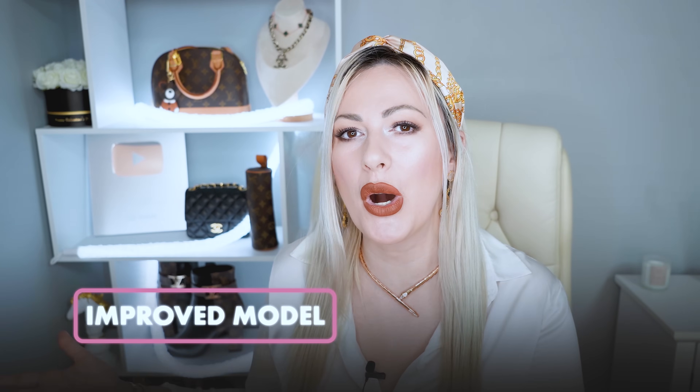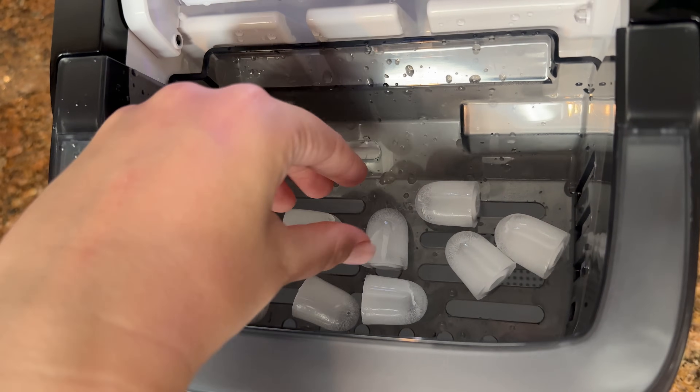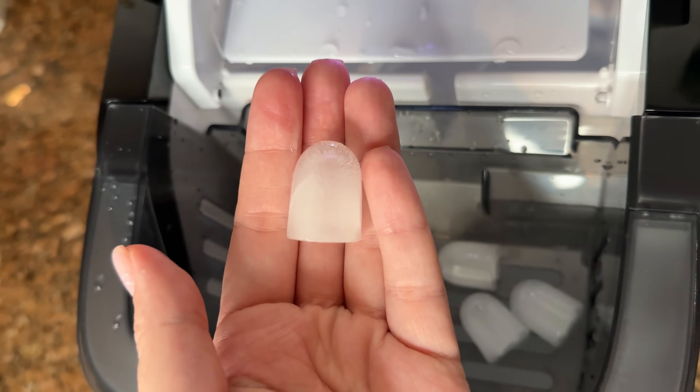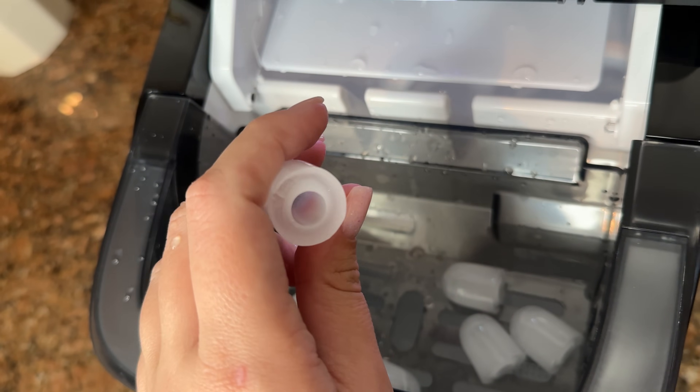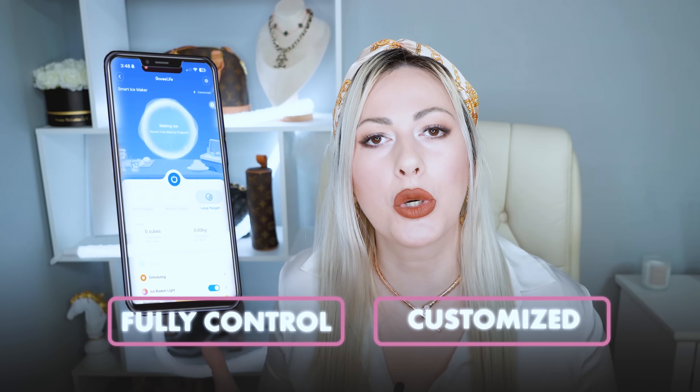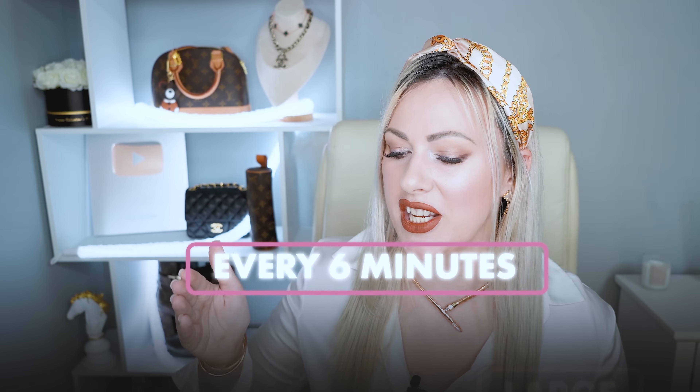This ice maker is the improved new model. I absolutely love this newest ice maker that GoveeLife just launched, and this GoveeLife ice maker is the smarter choice for your house party. It comes with a smart application so you can fully control and customize your smart ice maker through the app, and it makes ice in three different sizes — small, medium, large — giving you nine pieces of ice every six minutes. It's extra fast.